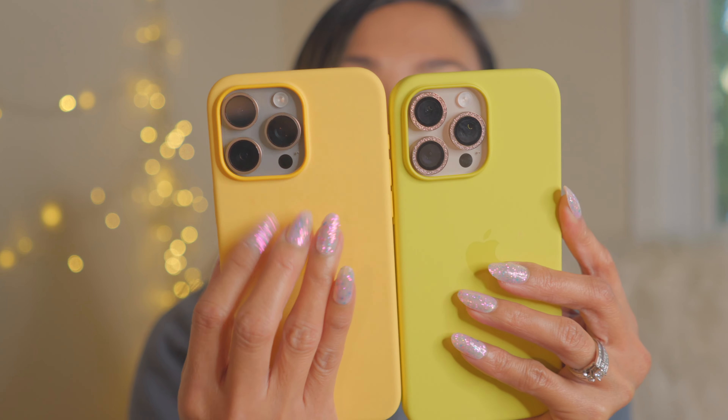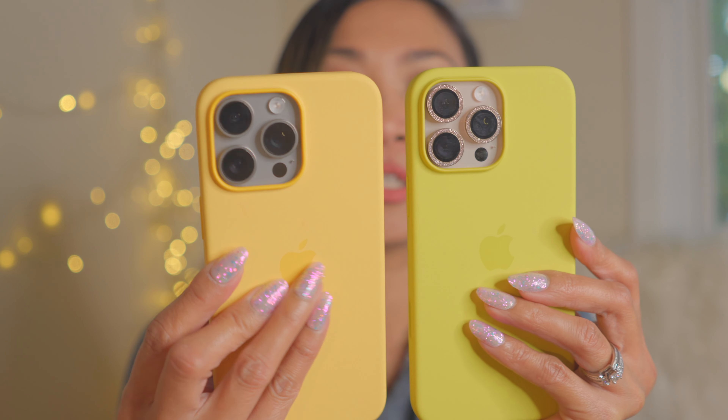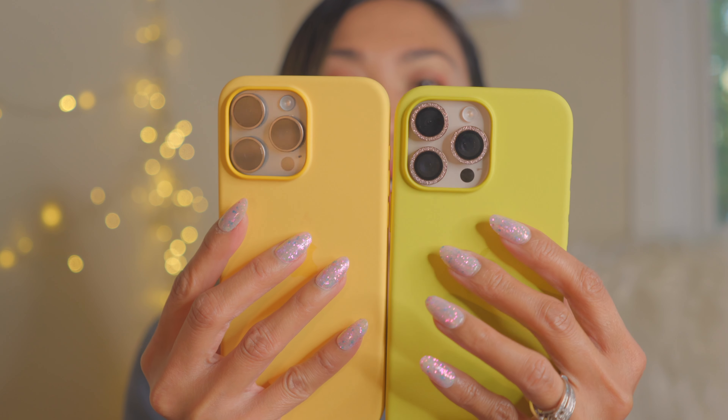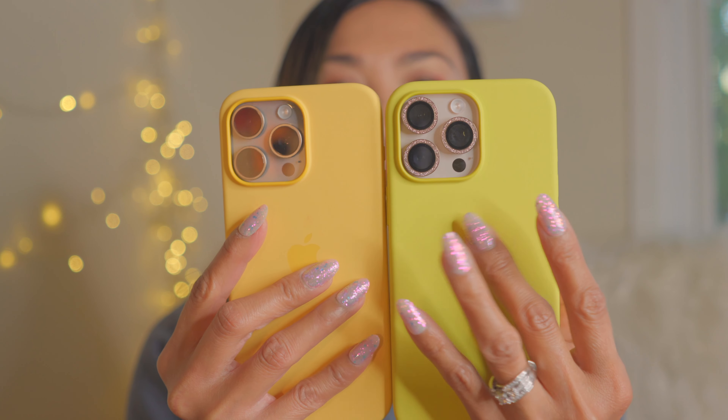This is the Sunshine color from the iPhone 15 Pro Max case, and this is the Starfruit color. The Sunshine is like a pure yellow, but Starfruit has a little green in it — so there's more green on this one. I just want to show you guys the difference between the two.